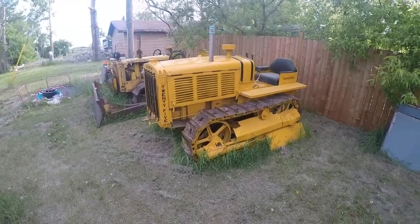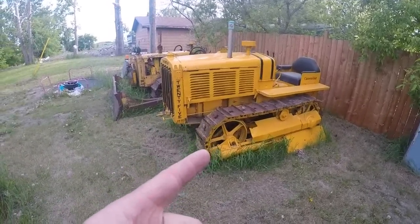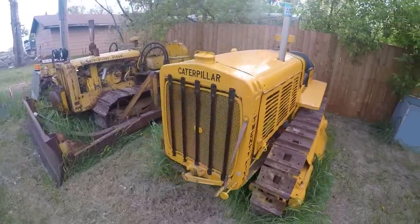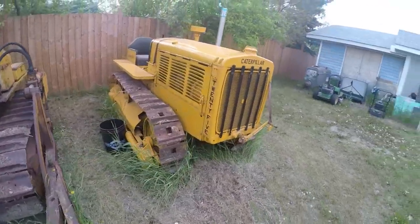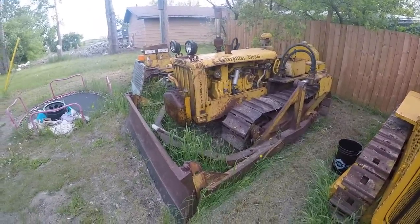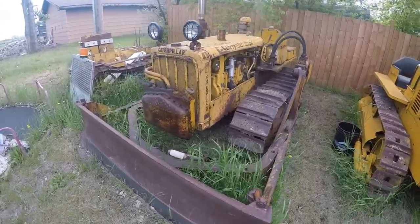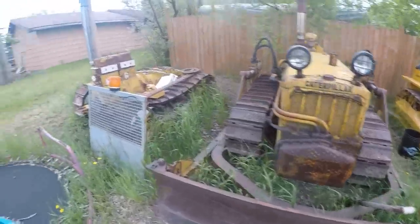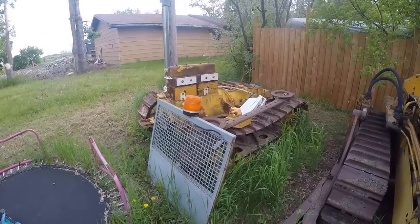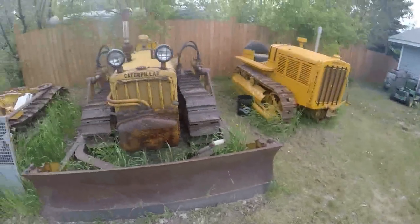Now that I'm back home, I've got a couple here as well that are part of the collection. This is my 1933-25. And then you've definitely seen this one on the channel — this is my D2, 5U-9246. It's a good little tractor. And then that carcass there is a 22 — it's a work in progress, future channel stuff. But these are the couple that I've got here at home.